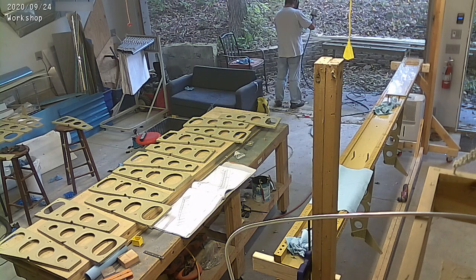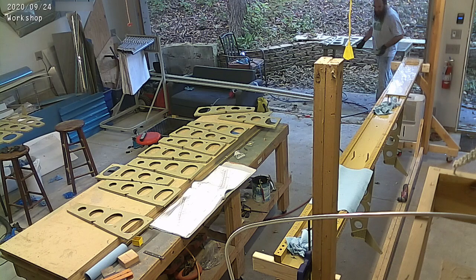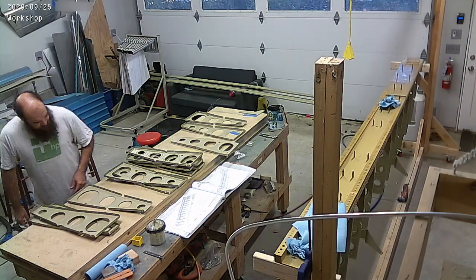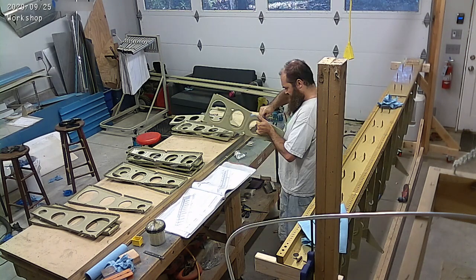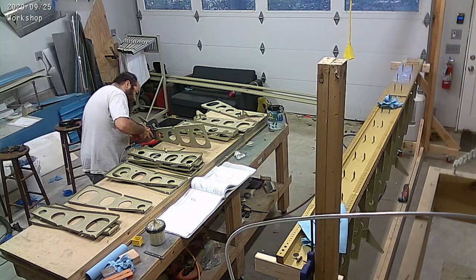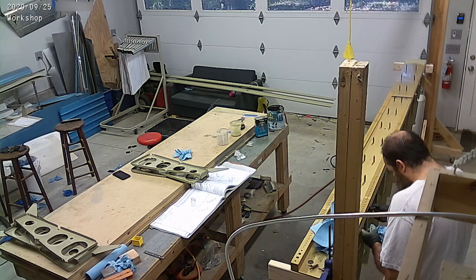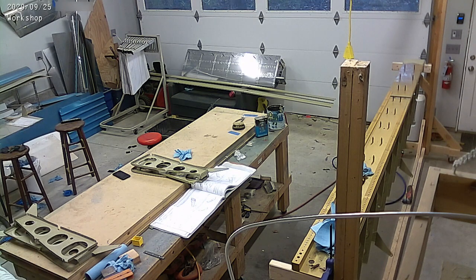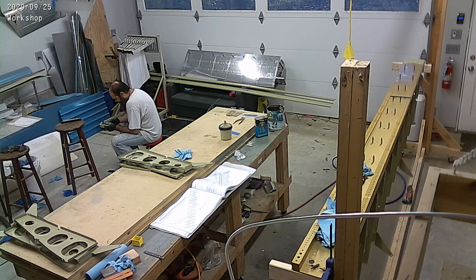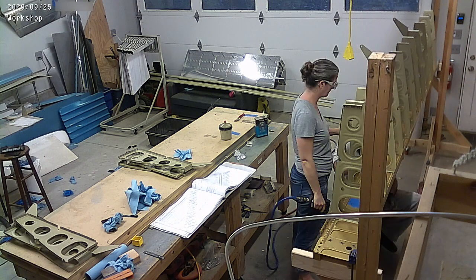We're making incredible progress - now it really feels like we're getting somewhere. I heard from Vans that our fuse kit went to crating this week, so hopefully that means sometime in October - I'm guessing very late October - we're going to receive the fuse kit, which I think is actually perfect timing. Because I've got maybe, depending on how efficient we are, maybe three weeks worth of work left.